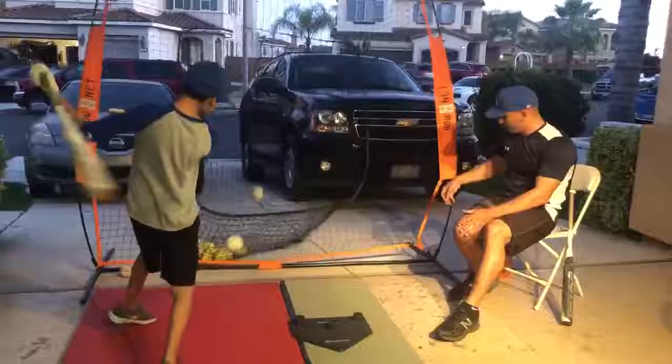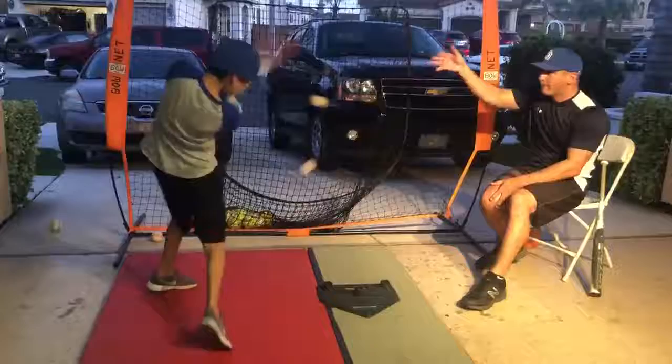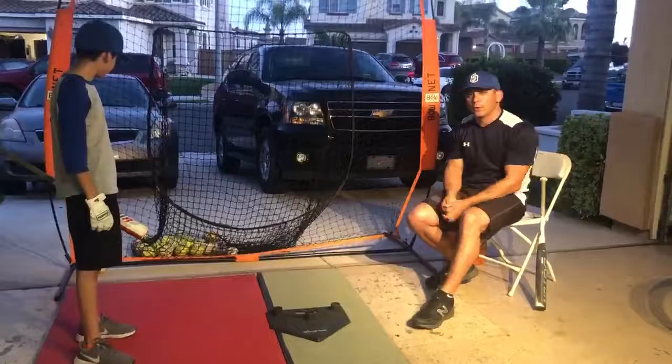Top. Bottom. Top. If you hit both balls, it's fine as long as you make solid contact with the appropriate ball.